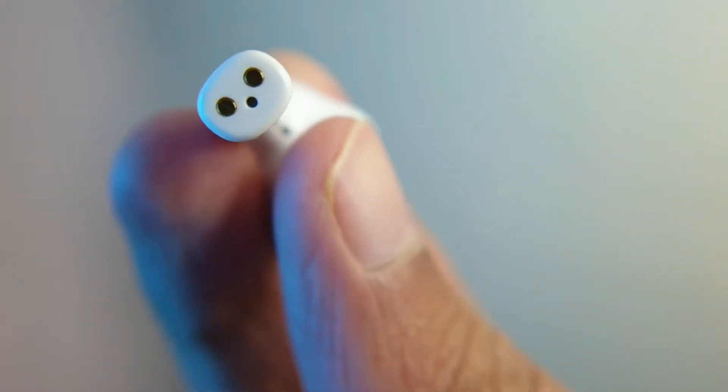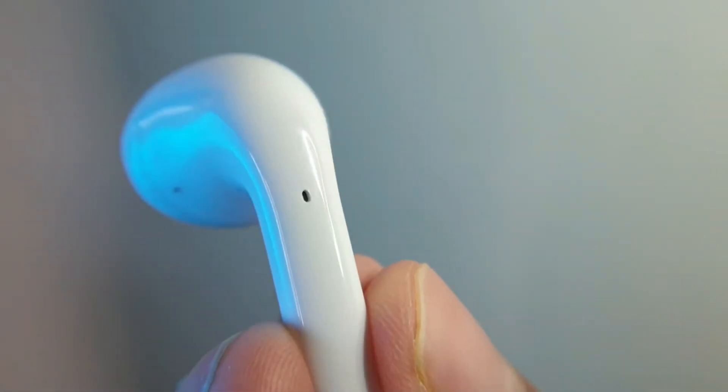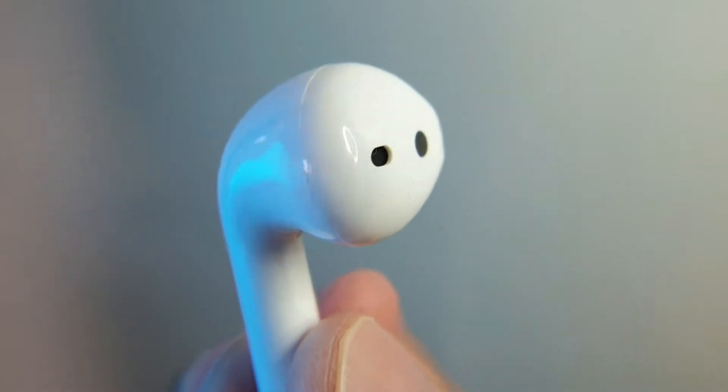The Realme Buds are designed very similarly to the Apple AirPods: a microphone on the back for calls, an infrared-based proximity sensor for wear detection, and the sound driver open towards the front. The lack of a rubber tip not only hurts the fit but also hurts your ears when you push them in — those plastic edges are quite sharp and they actually hurt me.